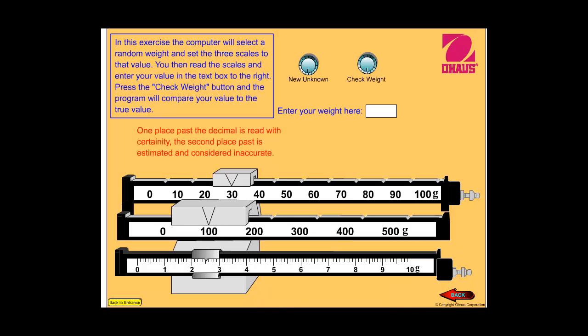Today we're going to be talking about the triple beam balance. The triple beam balance, or any balance, is an instrument that measures mass. In math and a few other places, the terms mass and weight are used interchangeably, but there is a difference between the two and we'll discuss that later. For now, let's check to see how you measure mass with the triple beam balance.